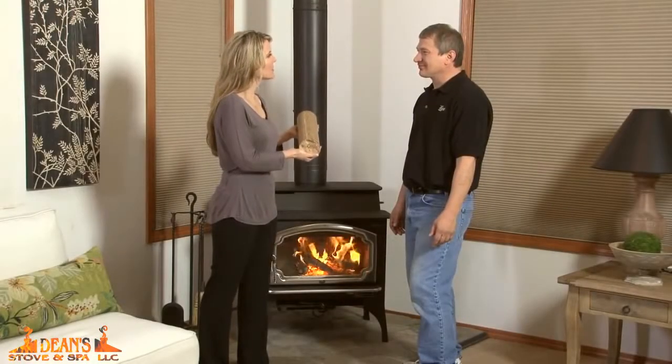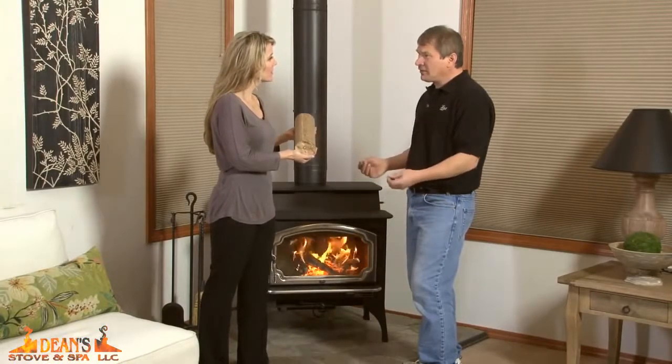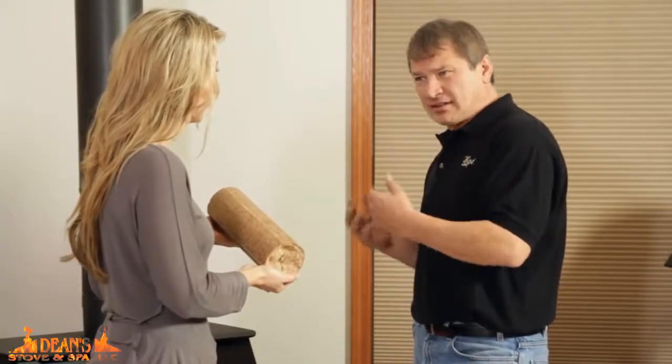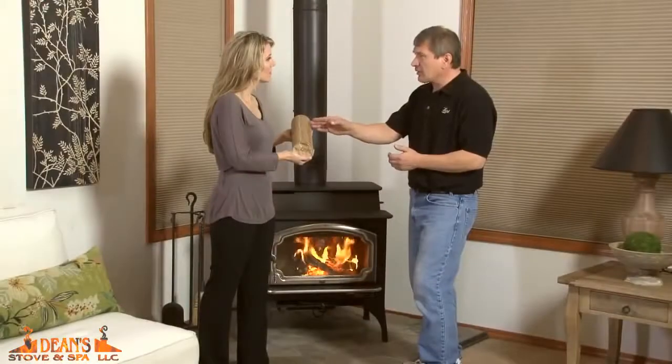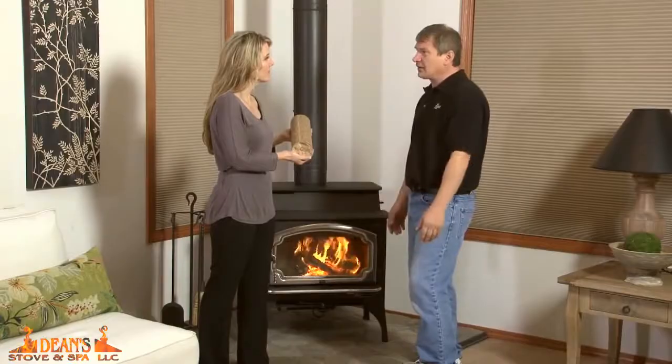A lot of times we like to burn these energy logs. Do they burn well in the system? Yeah, they'll burn fine. Like I mentioned before, you really want to make sure you use a real dry seasoned wood. Avoid the wet wood. You will also find sometimes you need to chop this into smaller segments and then pile that in front of the igniter to guarantee correct ignition.